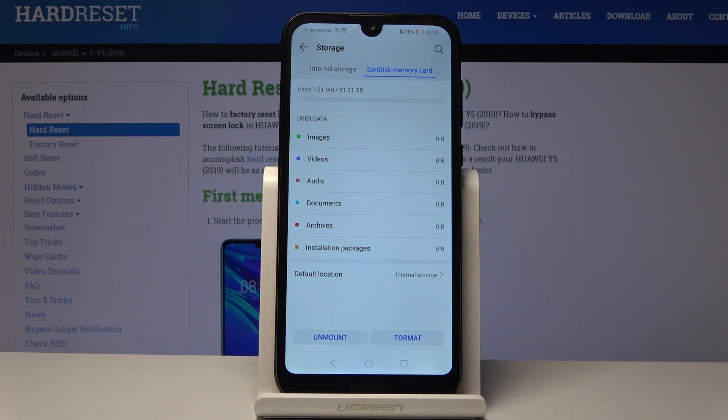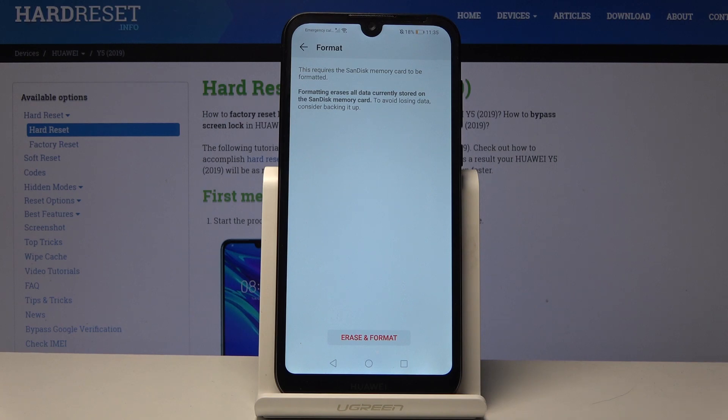Choose your SD card from here, and at the bottom you have Unmount and Format. We're interested in formatting, so that's what we're going to choose.